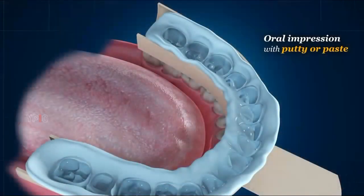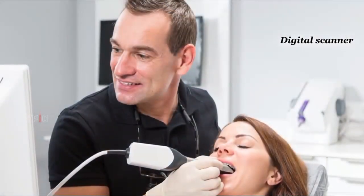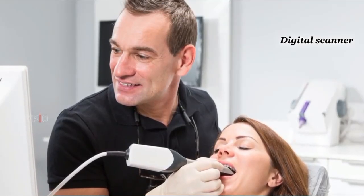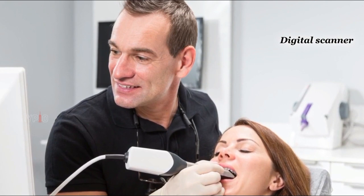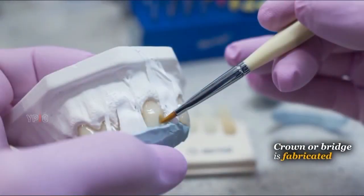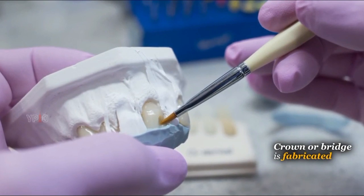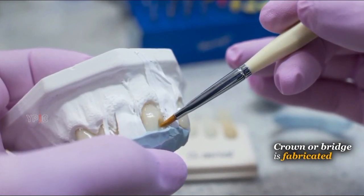After the teeth are prepared, your dentist will obtain an oral impression with putty or paste, or use a digital scanner to produce a three-dimensional record of your prepared teeth and soft tissues. The impression or scan along with the selected shade are sent to a laboratory where the crown or bridge is fabricated. This usually takes about two to three weeks.